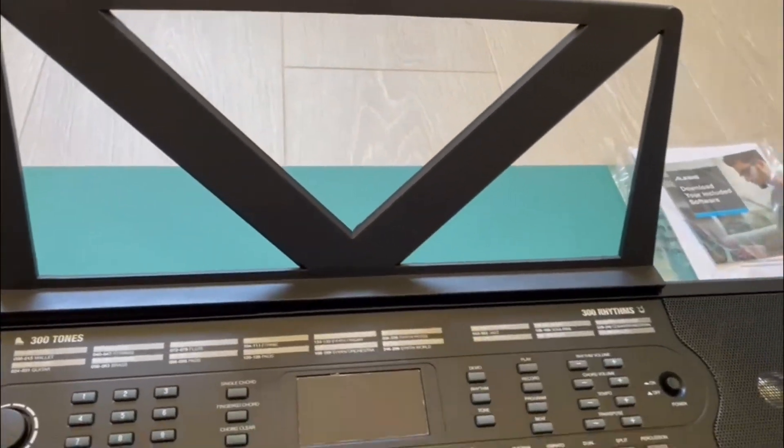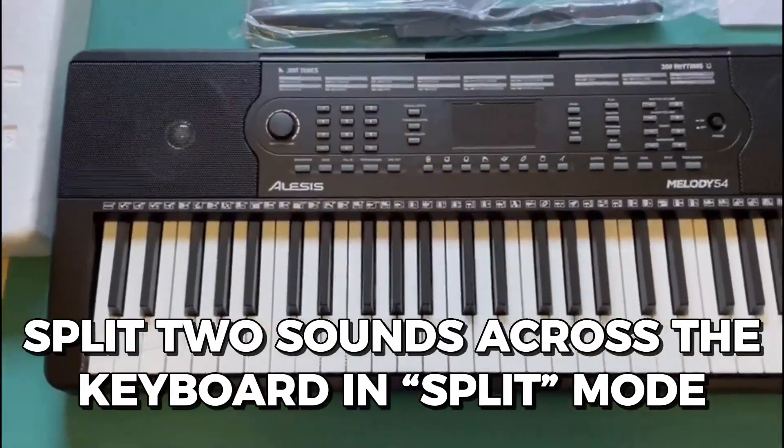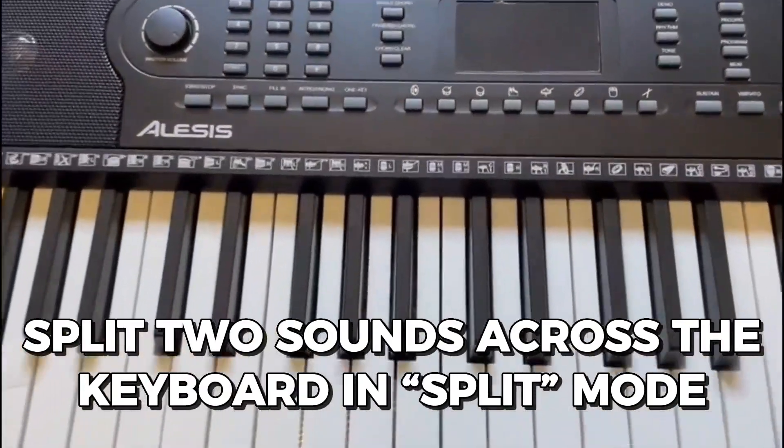If you want to increase the complexity of your sound, you can try layering multiple sounds together in layer mode, or split two sounds across the keyboard in split mode.